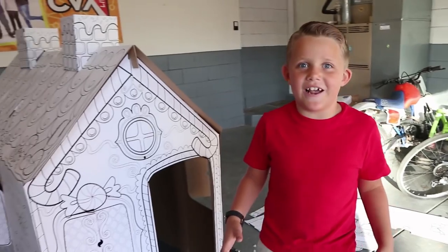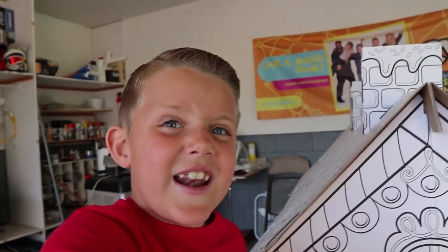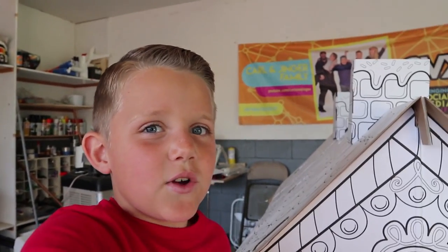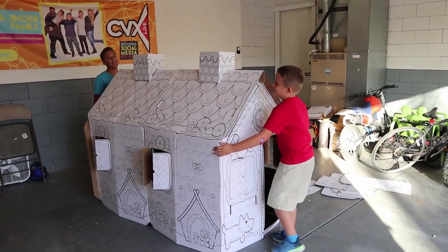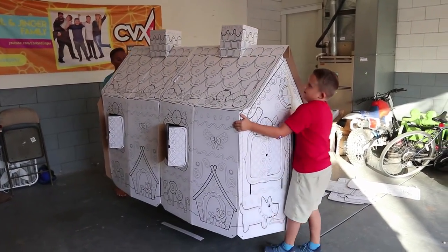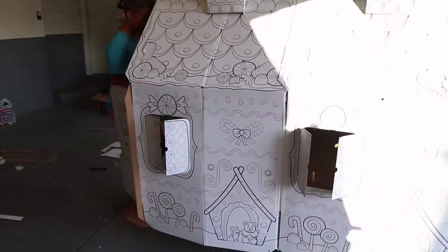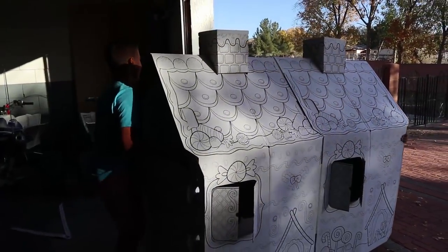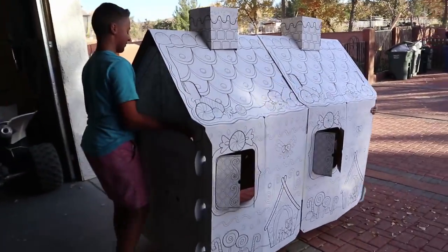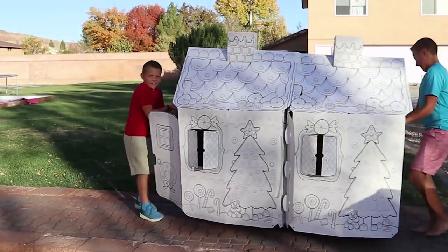Now it's time to get decorating. I feel like this awesome box fort needs to go inside, so I'm gonna grab a couple brothers so we can move it inside. That door's too small so we're gonna have to go around the long way. This is really awesome though, Kyle. Yeah, good job. We modified it. So it's a double house? Yep, a double box fort. Go, go, go, Kyle!